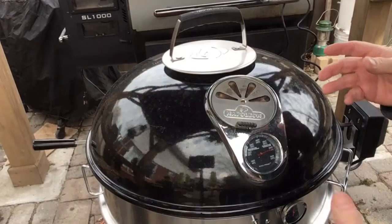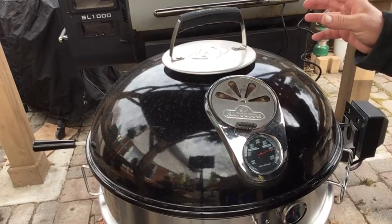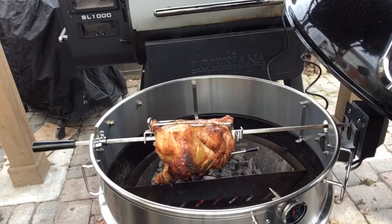I'm gonna quickly open this up to show you what the chicken looks like — and I'm curious myself. Oh wow, the smell off of here is just amazing!